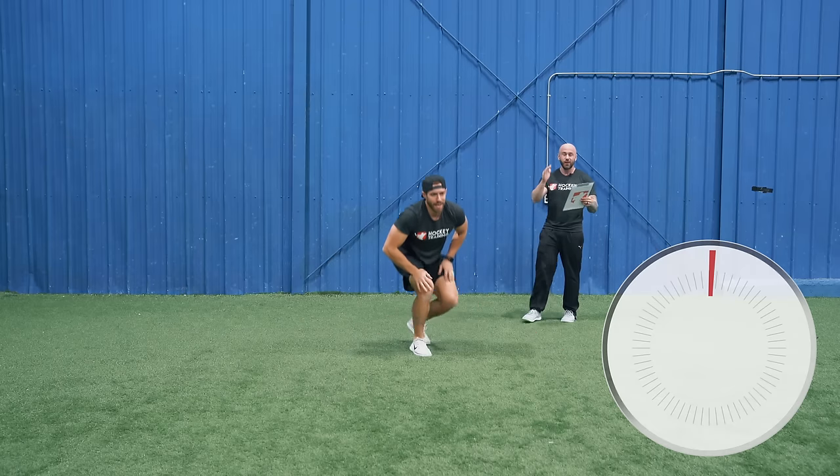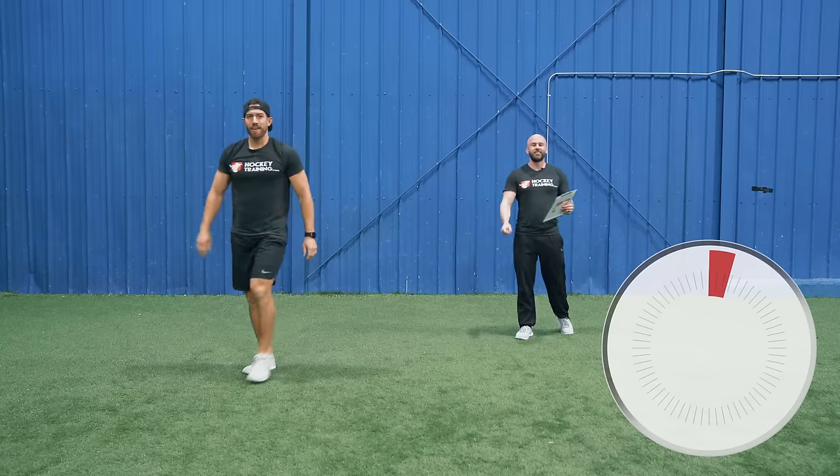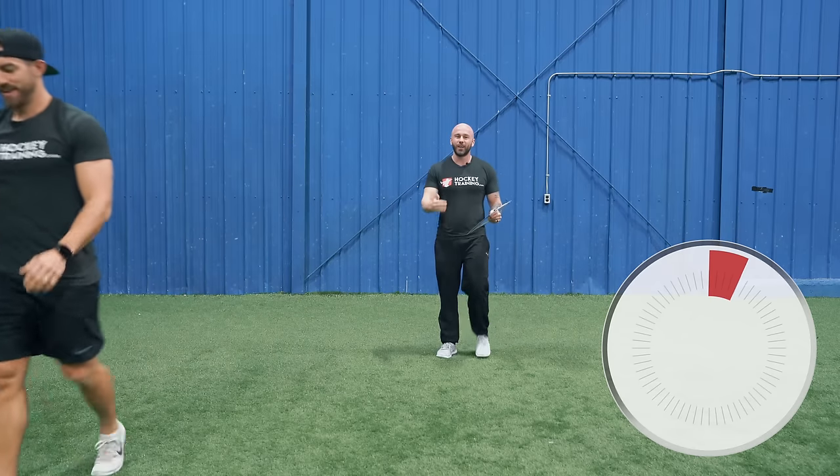We've got to do the core at the same time. We're going to rest for 90 seconds — get some water, take some deep breaths, and we're going to get right back at it.